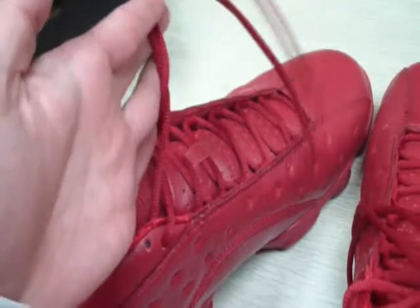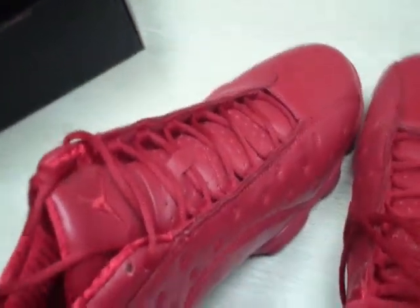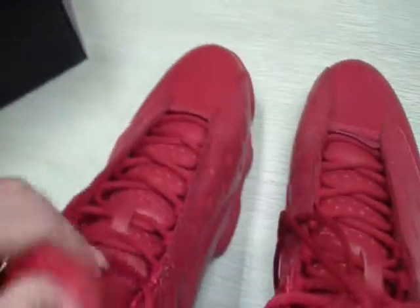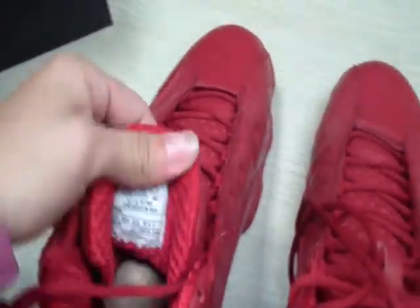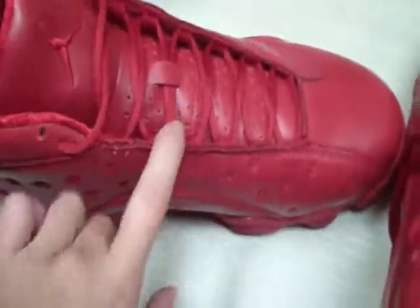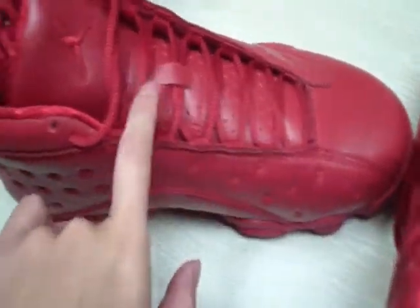And the shoe lace, and the shoe tongue — the shoe tongue is very thick and soft. Then this is the label, and the mini holes in the heel area — the back of the shoes, you can see.